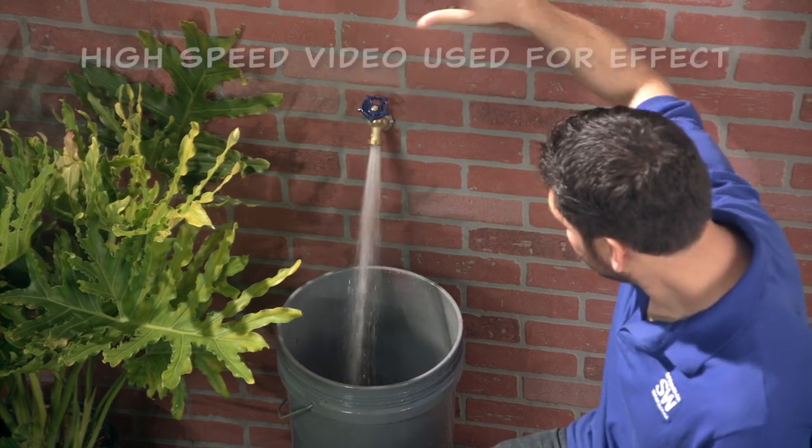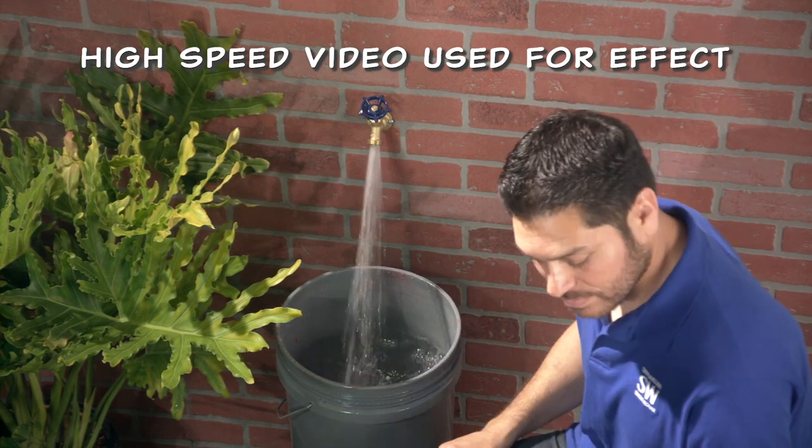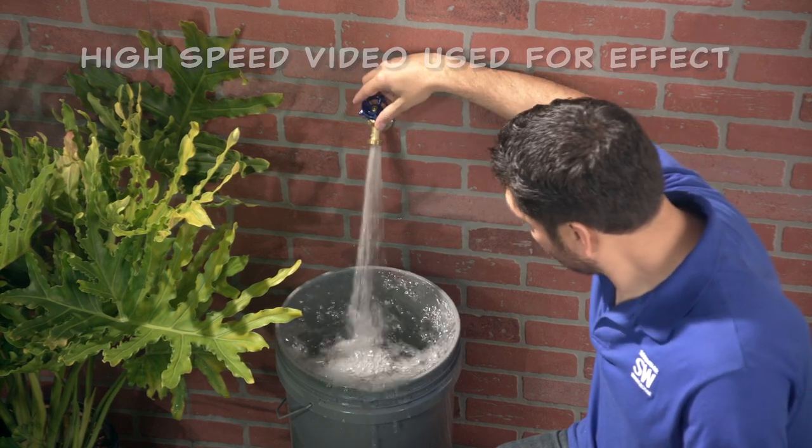Place the bucket under the faucet and turn it on full blast at the same time you start the stopwatch. When the bucket is filled, stop the clock and note how long it took to completely fill the bucket with water.